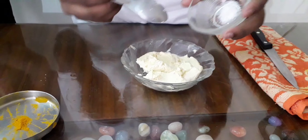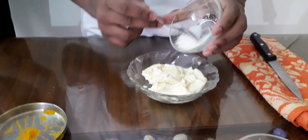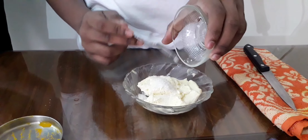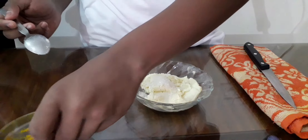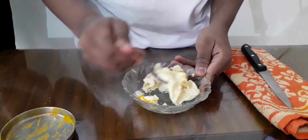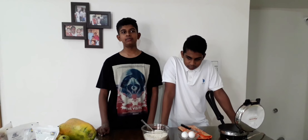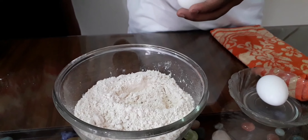Let's make the malai for our paratha. Add one teaspoon of salt, three teaspoons of sugar, and food color. Mix them well. Our malai is ready.